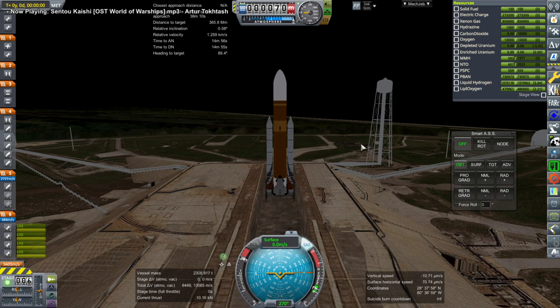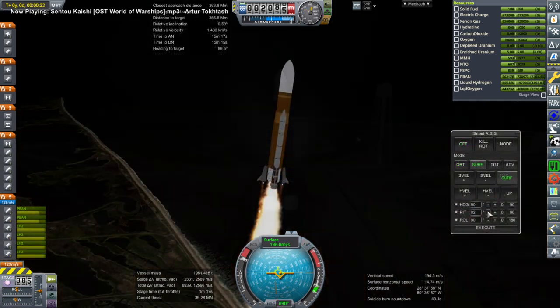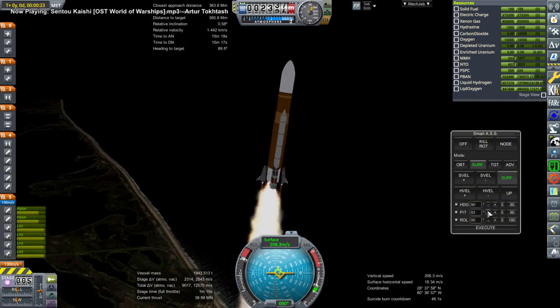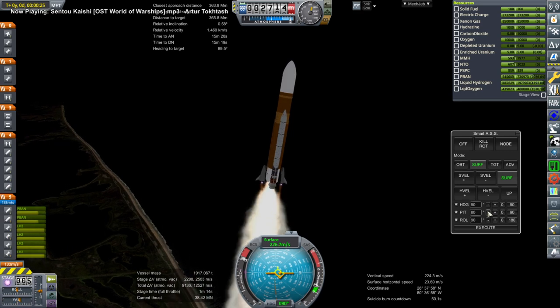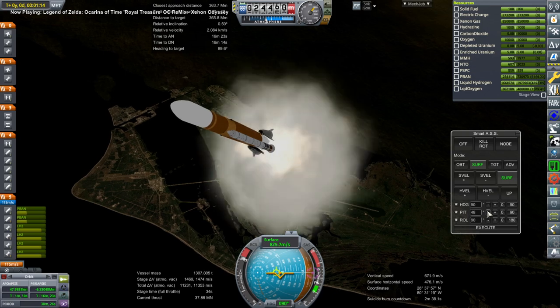Hi everyone and welcome back to Realism Over All Sandmox, incredible space program 1.8.1. In a recent live stream I decided to launch my SLS wet workshop, which I introduced in my previous video, and send a Taurus space plane up to it in order to do some more outfitting and just check that that was possible.